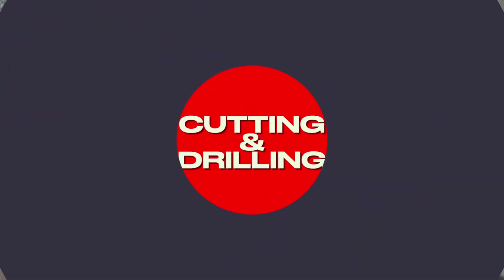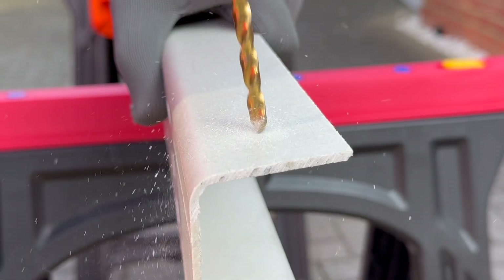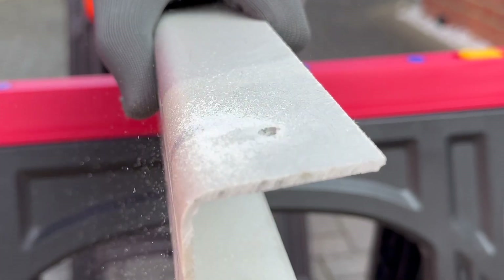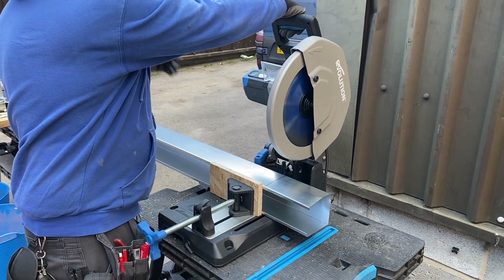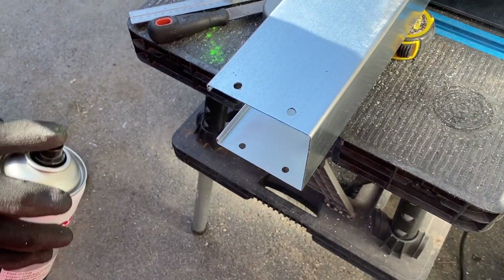Cutting and drilling. One of the advantages of GRP is that it can be easily cut, drilled or fabricated on site with standard tools. Unlike steel there's no need for heavy cutting equipment or refinishing cut edges — no galvanizing repair or deburring required.